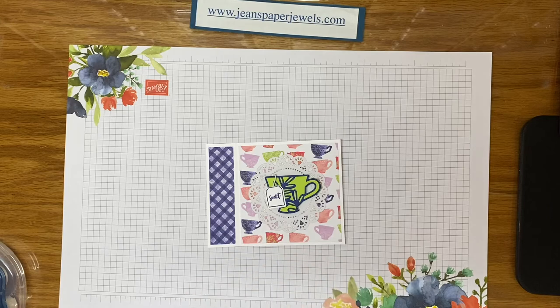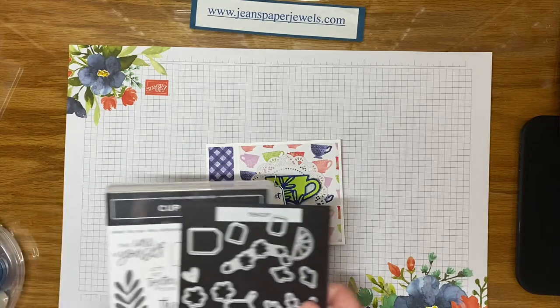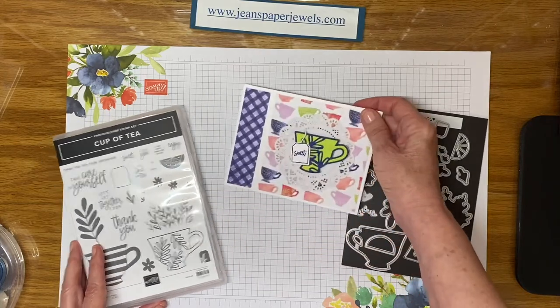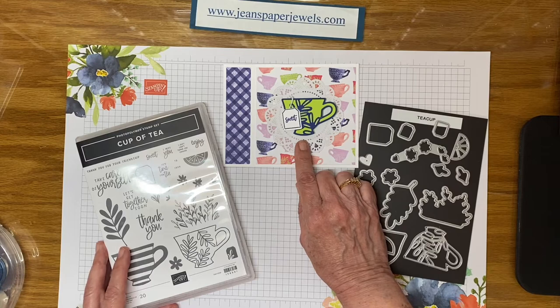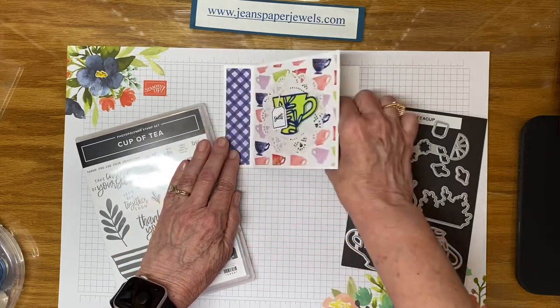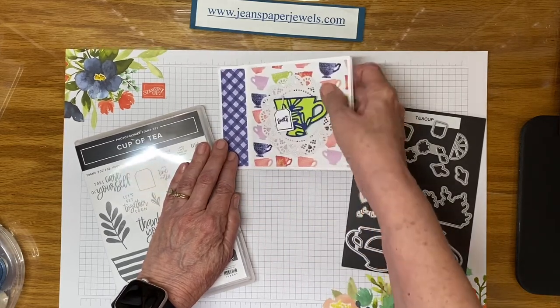The next one uses the Cup of Tea bundle. This cute bundle is already on back order, but it comes with a stamp set and dies. I used one of my in-color doilies — retired — and used the white side of it for this card. The paper is the matching Tea Boutique six by six designer series paper. For the inside I just put a strip of leftover and didn't have to put a panel on the inside because it's already white and easy to write on.